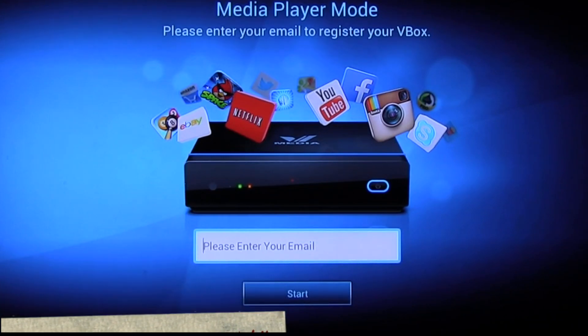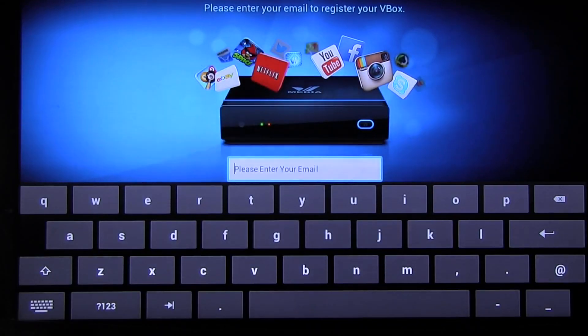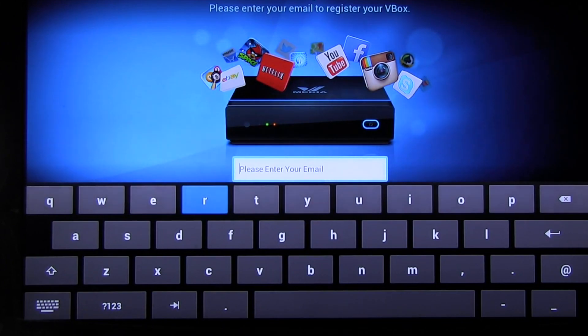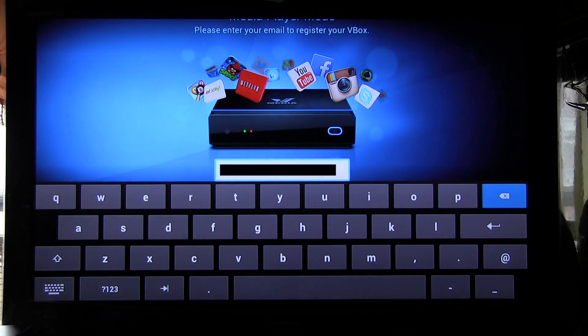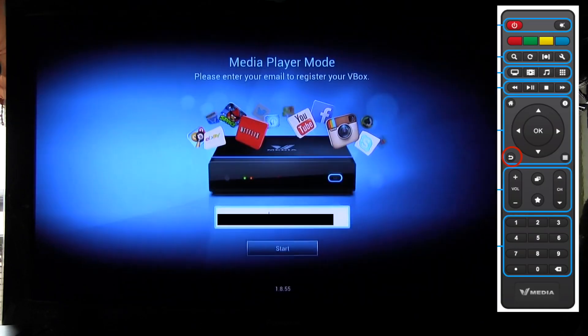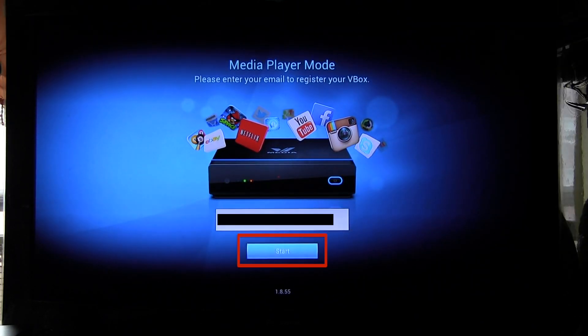It's going to ask you to enter your email address here. Press OK for the keyboard to show. When the keyboard shows, use the buttons to go to the letters and type in your email address. After you enter your email address, click on the return button on your remote control. Click on back — it will bring it back here. Go down to star, click OK, click on star.